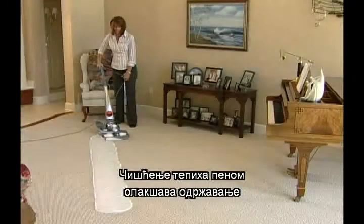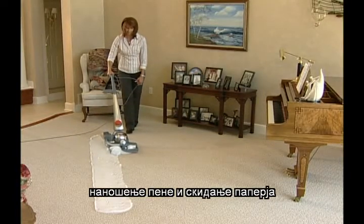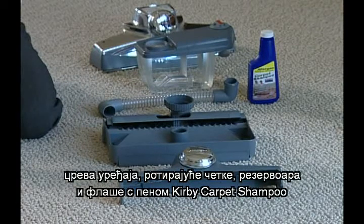The carpet shampoo system was designed to help you shampoo, fluff, and otherwise maintain carpeting. It contains the shampoo system nozzle, tray assembly, system hose, brush roll, tank, and a bottle of Kirby carpet shampoo.